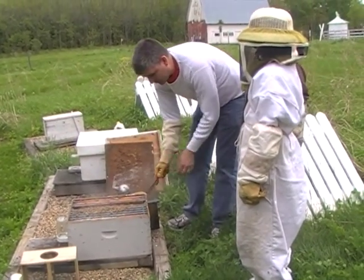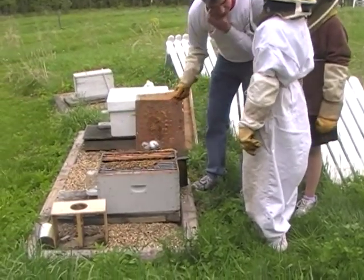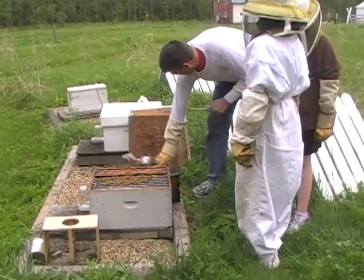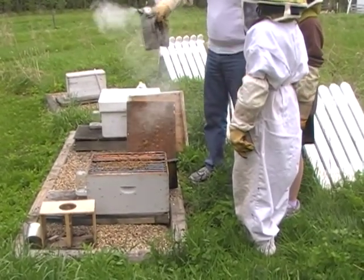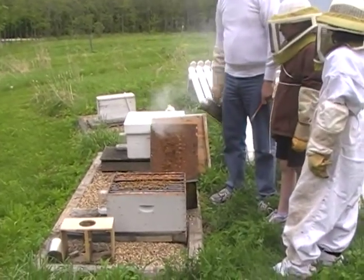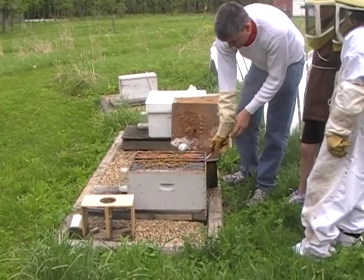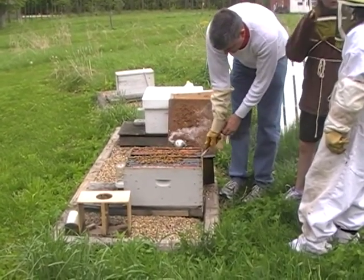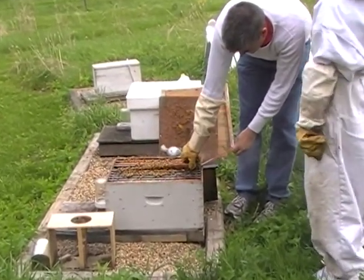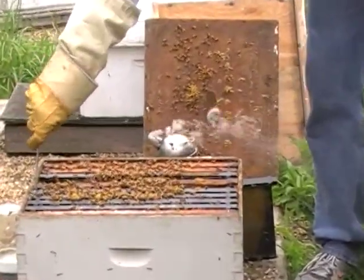Let's see if we can find the queen. I want to find the queen — I think I've seen a queen before. I think we have a couple that aren't real happy we're here. There's a couple that are not happy. We are getting — this is a heavy frame, which means there's a lot of honey starting to come in this one. That's good.